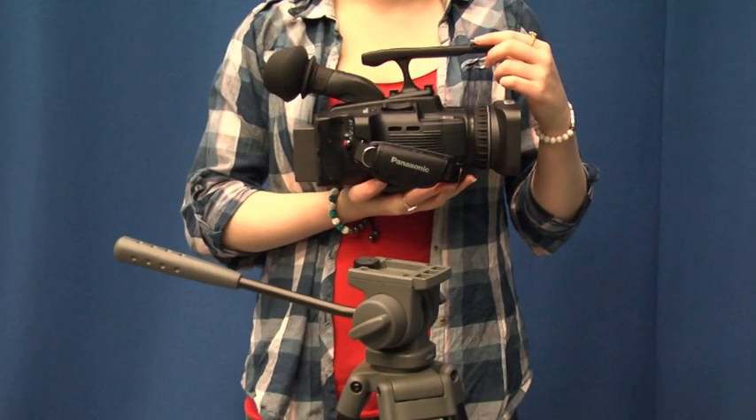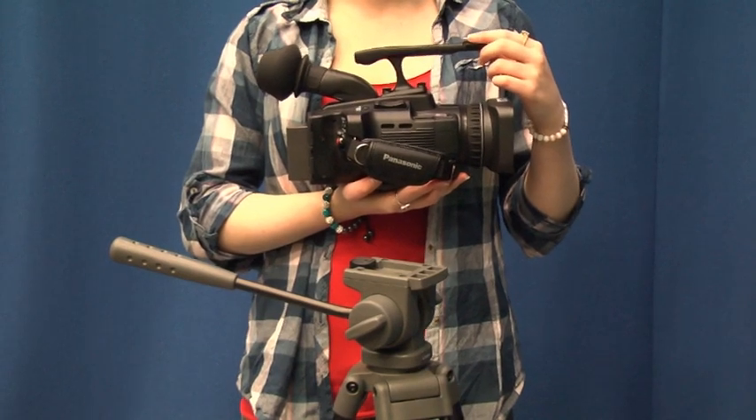How to set up a Panasonic 41. For this tutorial you will need a camera and a tripod.